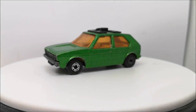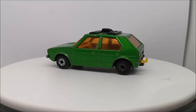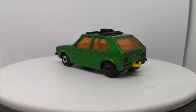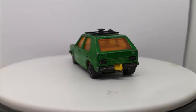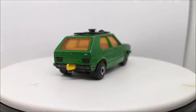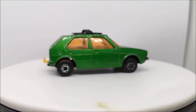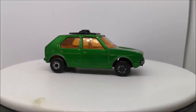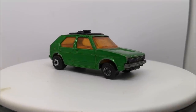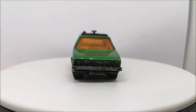Hi guys, welcome back to another Matchbox Garage video. I'm Rob, and today I'm going to attempt to take this 1976 Volkswagen Golf from shabby to shiny. I believe you guys in the US call it the Volkswagen Rabbit? I'm sure I've heard people calling it the Rabbit in movies, so let me know.